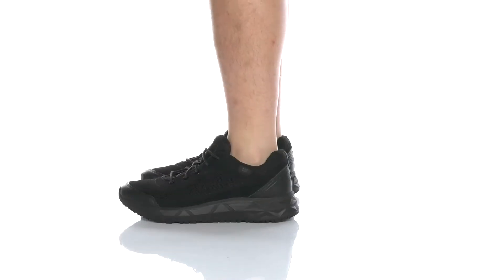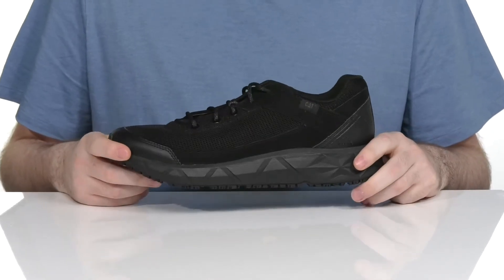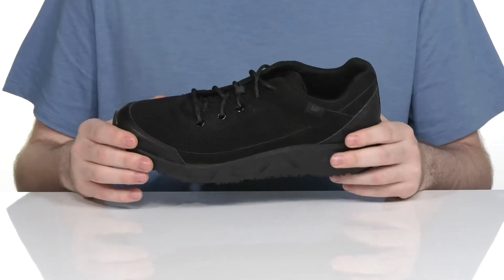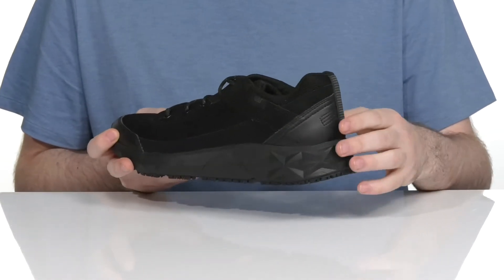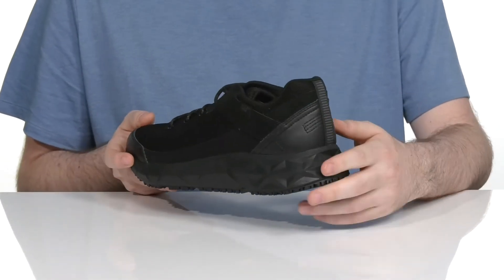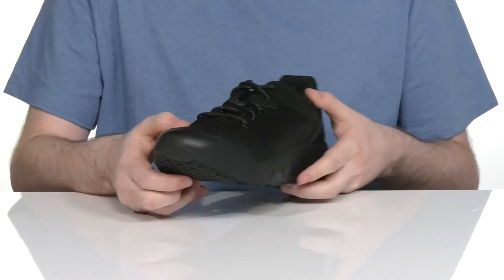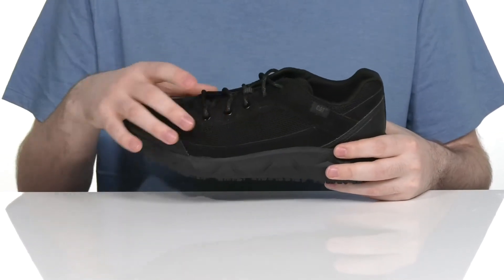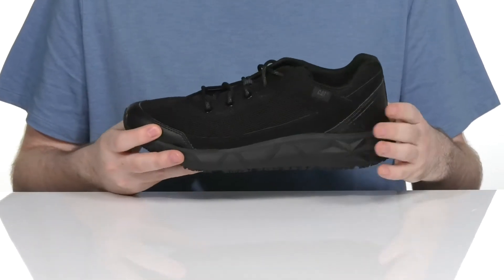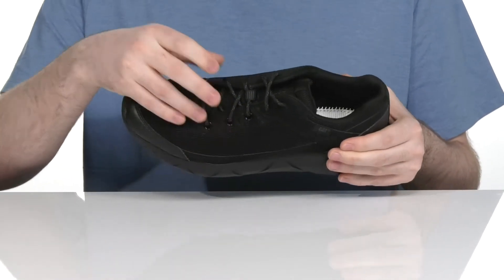Stay comfortable during long work hours in this lightweight silhouette from CAT. This low-cut look uses a breathable mesh upper with synthetic overlays adding lots of durability, with a locked-down heel in the back and a small shield in the front for added protection. It is a soft toe style made with a water and stain repellent treatment to keep you feeling and looking fresh, complete with light gusseting to keep out debris.